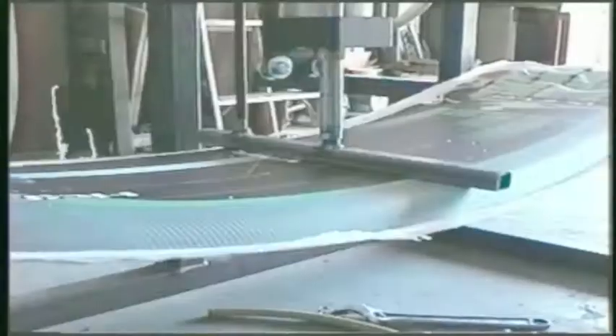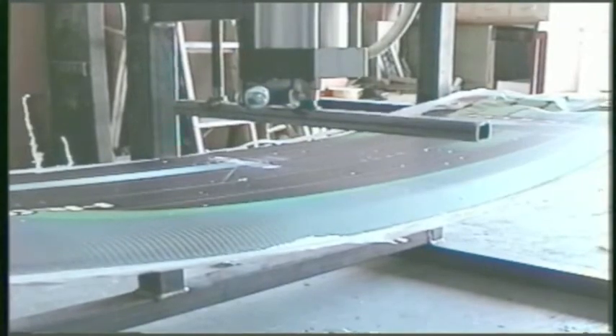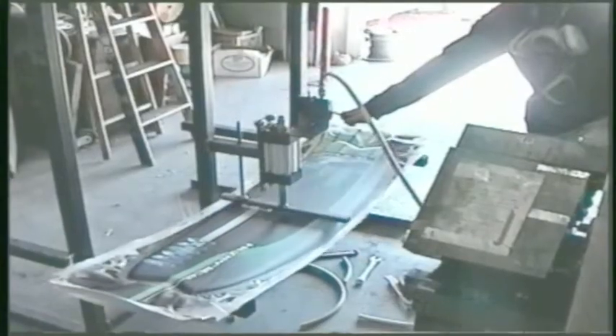Every board that comes out of the mold, we're going to hold the rocker in it so it has the exact same amount of rocker. It'll hold it like that for 10 minutes. It's done 90% of its curing in the first 10 minutes and it'll always be that same.